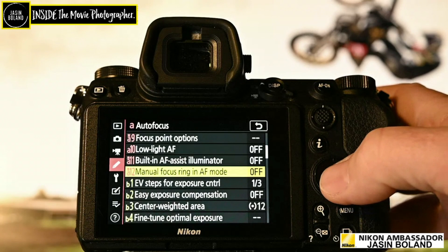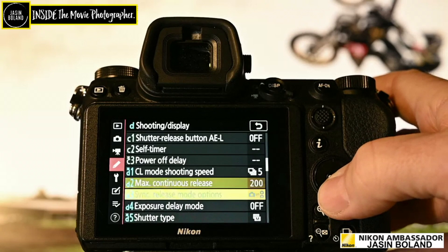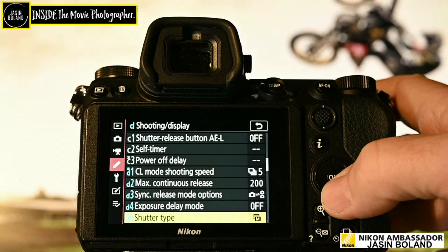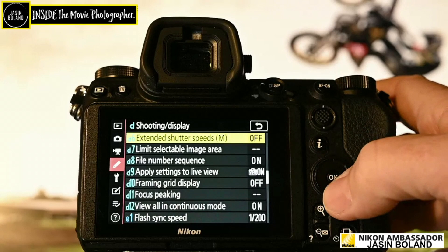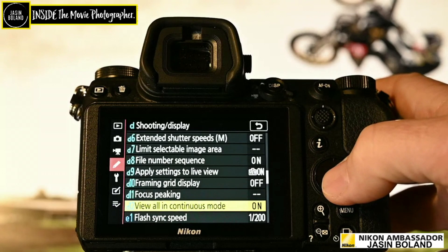I set my max continuous release to maximum and I don't have any exposure delay. The shutter type — when you're shooting action, you really should be shooting mechanical shutter. Don't go silent unless you're doing a golf swing, because you're going to get some warp. Continuous mode D12 — this is really important — that's the part which eliminates the blackout. If you turn that on, it shows you all the images as you're shooting them; otherwise it just goes to black and you can't see any.